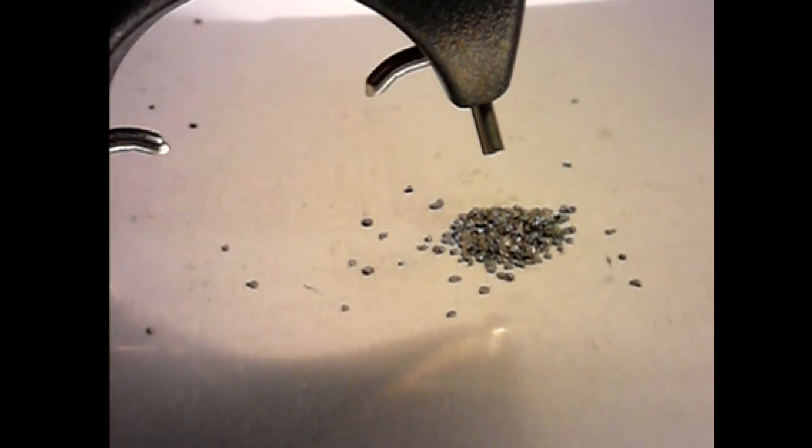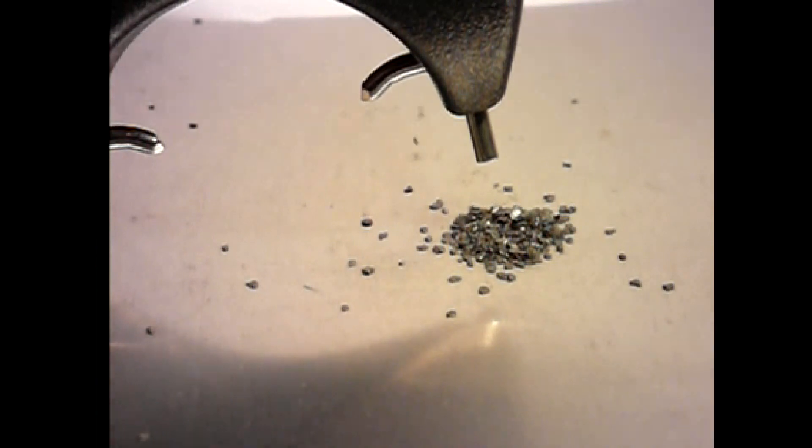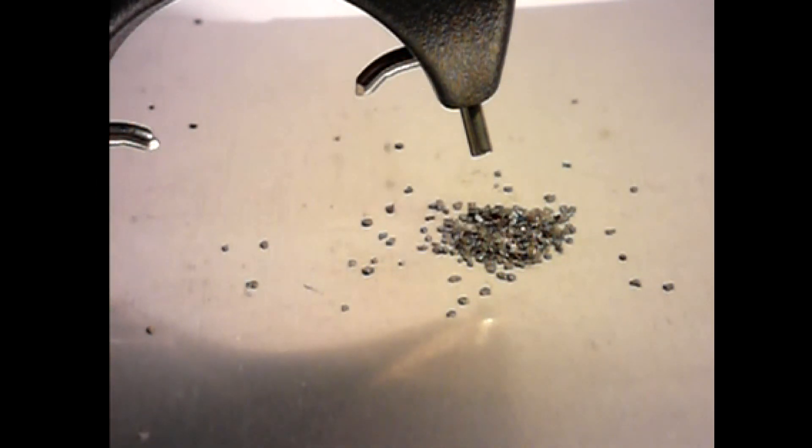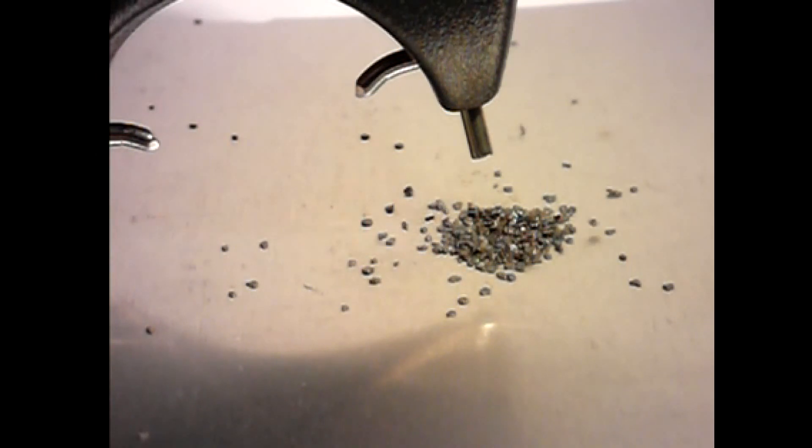Here, in slow motion, you can see the sparks hitting the powder granules and blowing them all over the place. You can even see the flash as the spark hits the surface of the granules, but they just won't ignite.